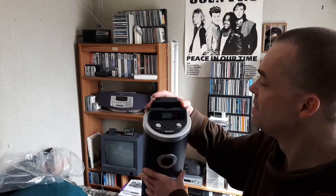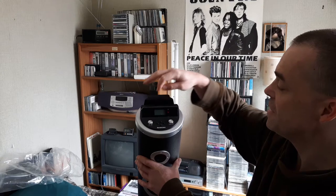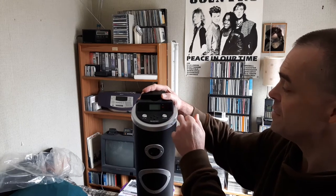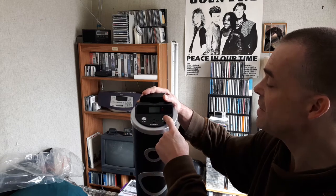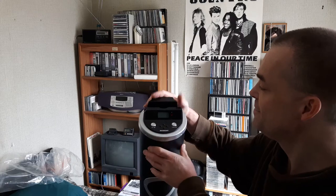On the top there's a little slot so you can stand your phone, tablet, or MP3 player in. You've got a little LCD display, an infrared sensor — it's got a remote control. You've got your on/off, play, pause buttons, function buttons, forward, back, and volume up and down on the top there.